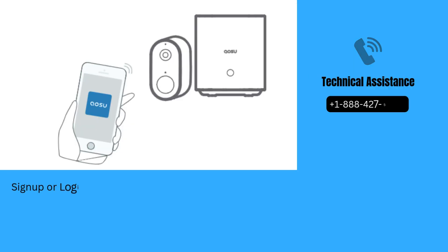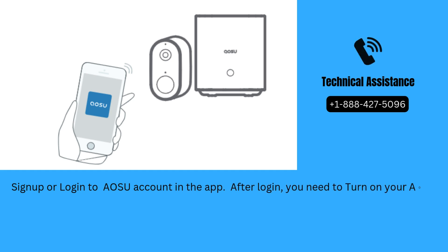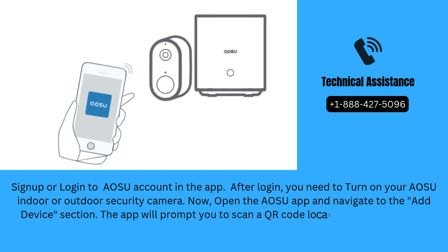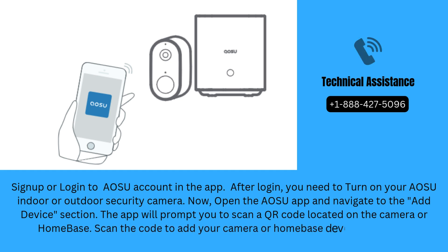Sign up or log in to your AOSU account in the app. After login, turn on your AOSU Indoor or Outdoor Security Camera. Open the AOSU app and navigate to the Add Device section. The app will prompt you to scan a QR code located on the camera or Homebase. Scan the code to add your camera or Homebase device in the app.